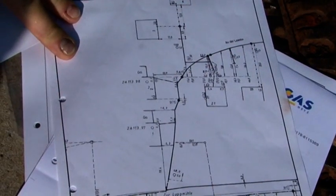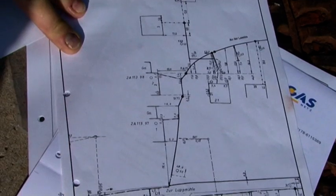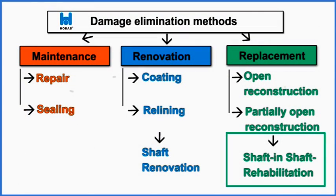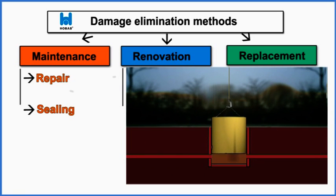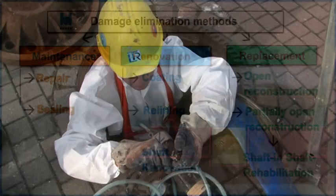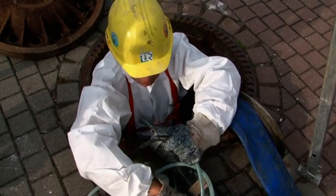As a result, the Salze Sanitation District opted to have the manhole rehabilitated using a HOBUS one-piece liner. Rehabilitation with a HOBUS one-piece liner involves placing a new HOBUS GRP manhole within the existing structure. The old manhole remains in place, requiring only a minimum of demolition work.